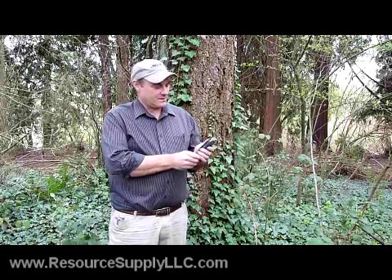My name is John Aschenbach. I'm president of Resource Supply LLC out of Tigard, Oregon. Today we're going to do a video on the Mobile Mapper 6, a product from Magellan Professional.